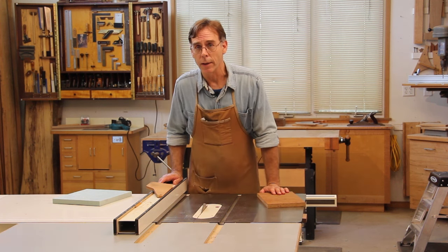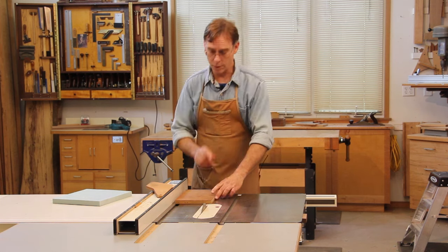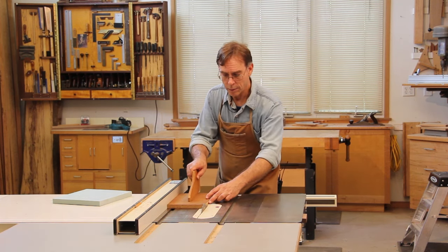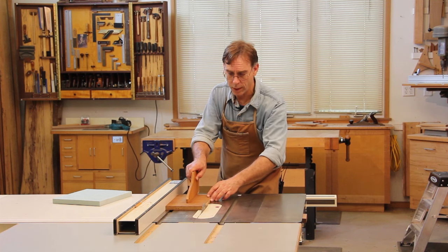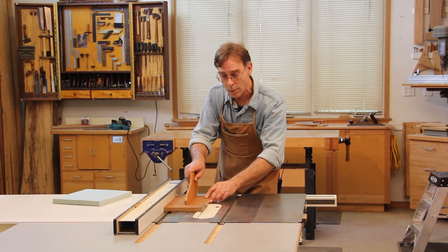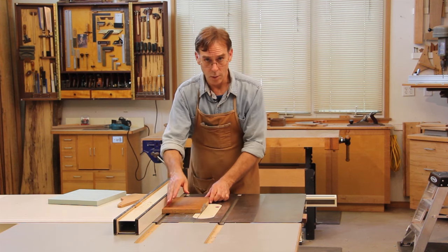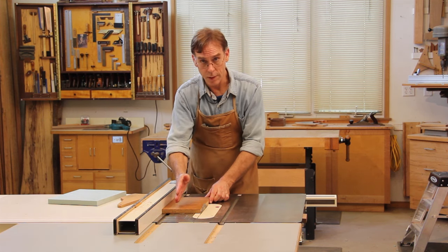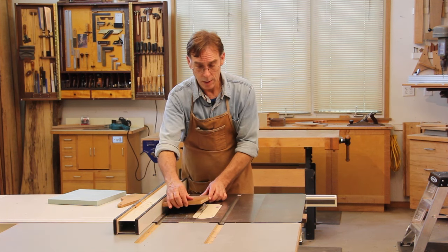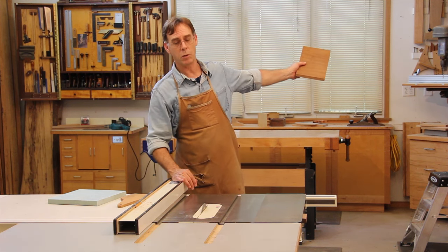The problem with kickback is that it happens so fast that you can't really tell what's caused it. Here's what's going on. As you're feeding the board forward, the downward spinning teeth at the front of the blade are holding the workpiece against the tabletop — so far so good. It's not until your workpiece reaches the rising rear teeth that the board, if it has veered away from the fence at all, can rub against those rising rear teeth, which catch it and pull it upward on top and across the blade, hurling it backwards at fierce speeds.